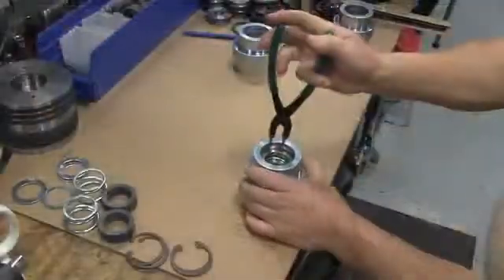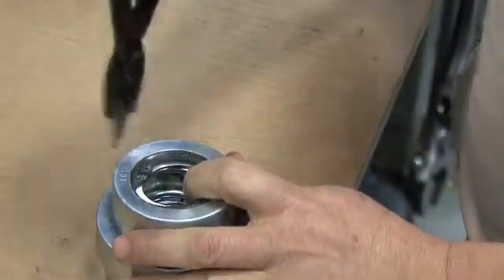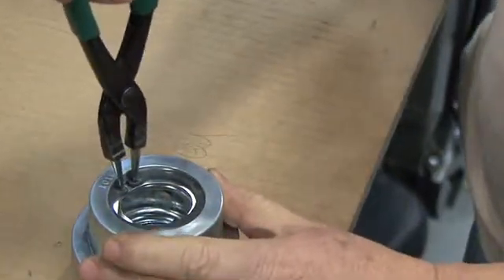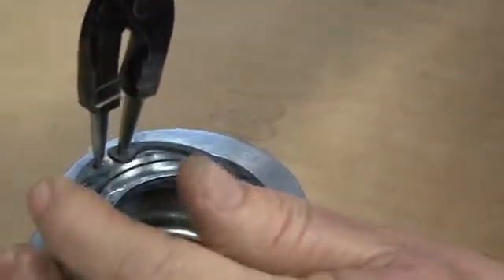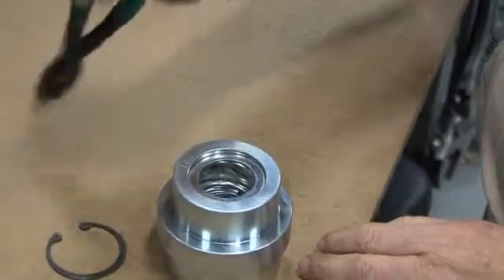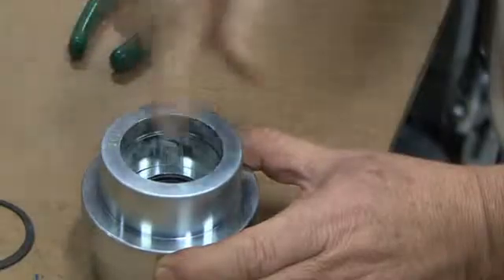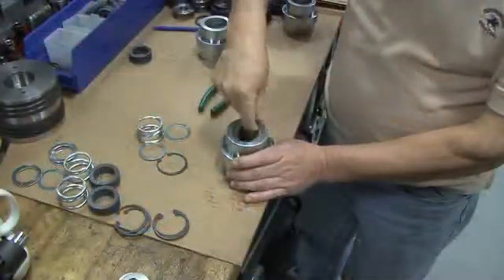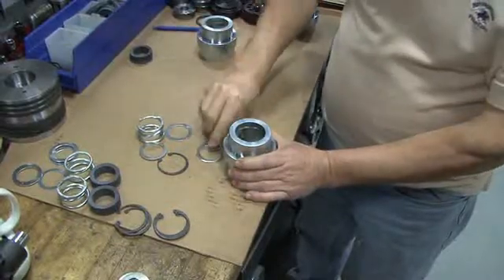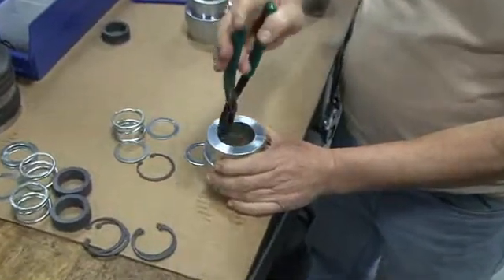Use the snap ring pliers to remove the snap ring from the top of the packing box. Place the ends of the pliers in the holes of the snap ring, squeeze the snap ring while pushing down on the top of the packing washer to remove and release the snap ring from its groove, and lift the ring out of the packing box. Next, remove the washer, the spring, the second washer, the V-packing, and the bottom washer. Turn the packing box upside down and use the snap ring pliers to remove the bottom retainer ring from the packing box.